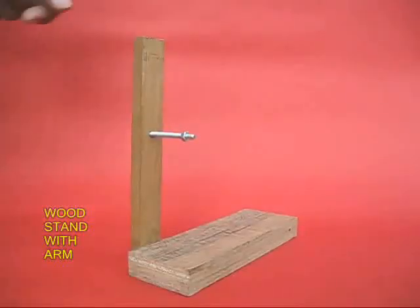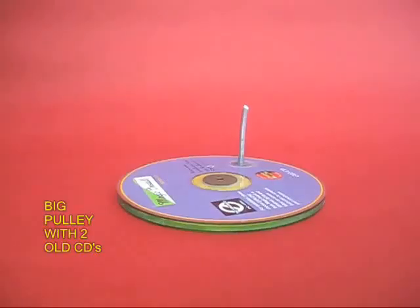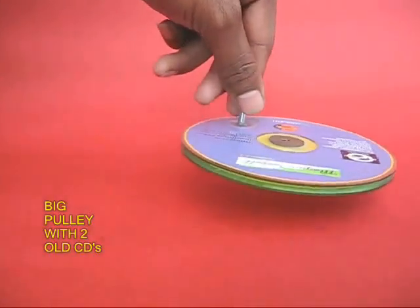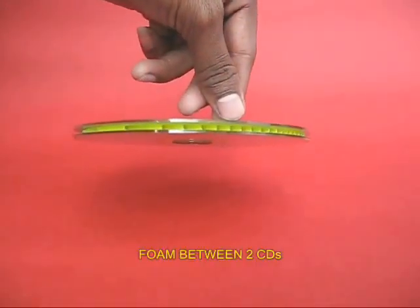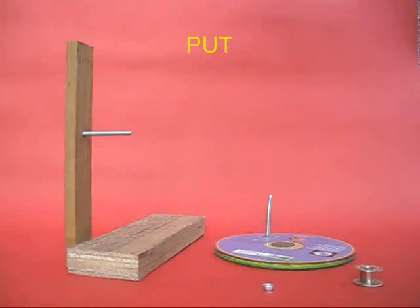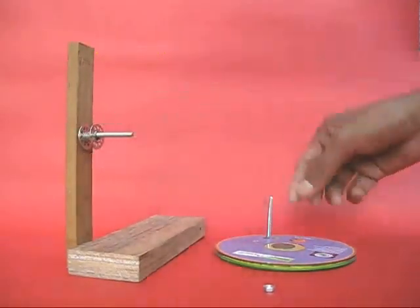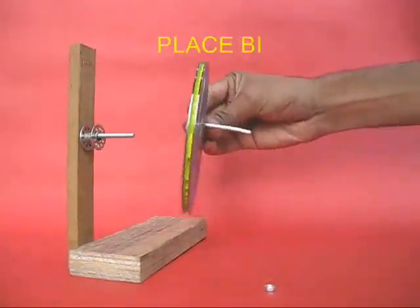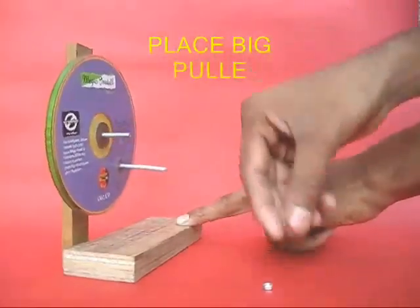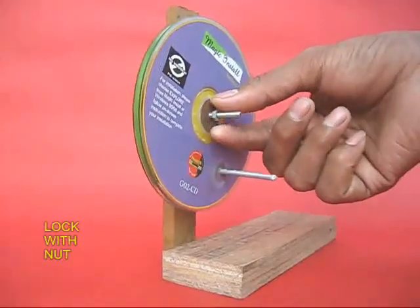First make a wooden stand with an arm, drill a hole and fix a screw over there. Then take two old CDs and sandwich some foam rubber to make a large pulley. Also attach a handle to this large pulley. Now take a sewing machine bobbin, place it on the screw like a fat washer, then place the large pulley and lock it with a small nut.